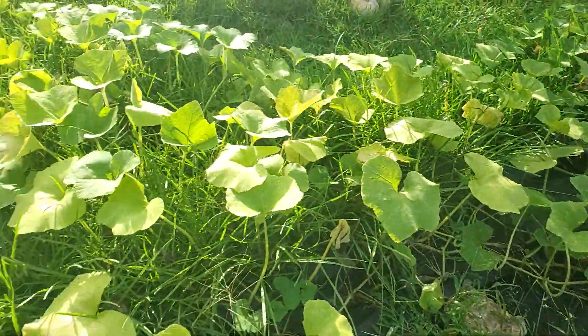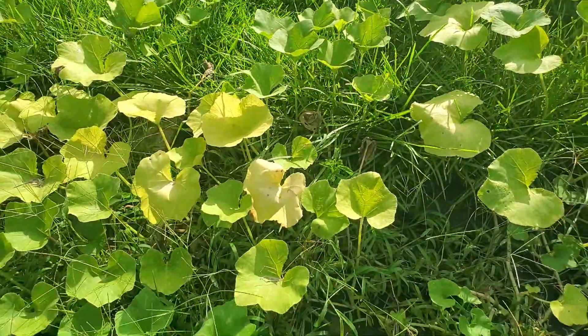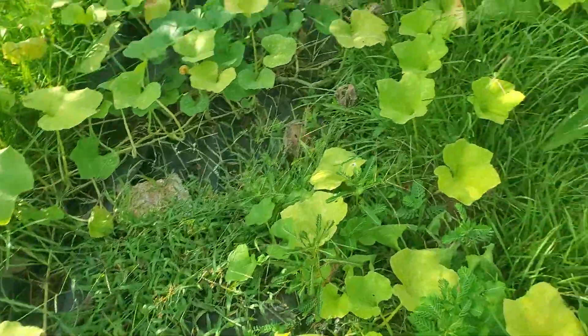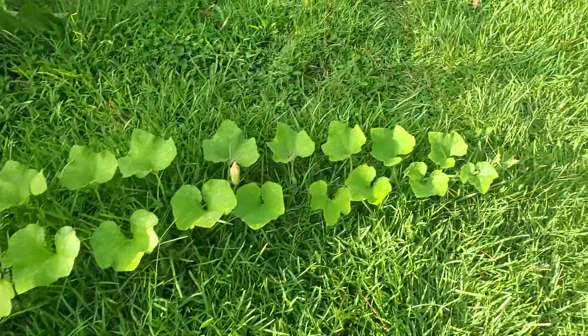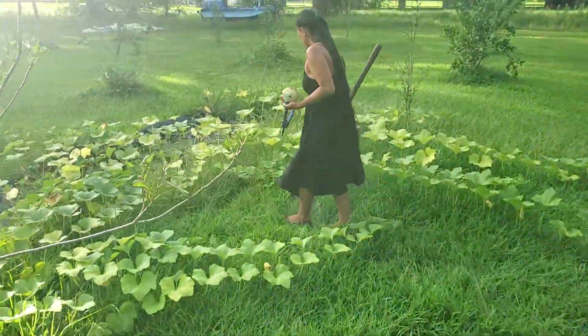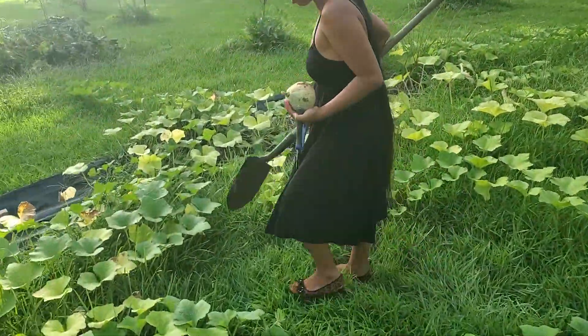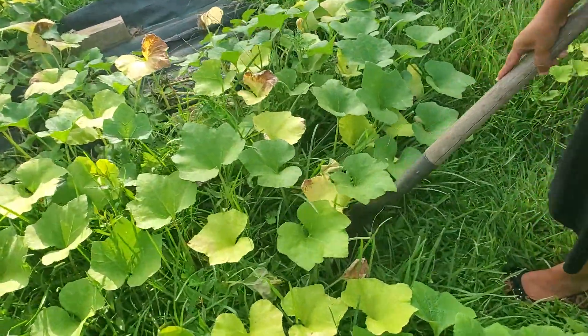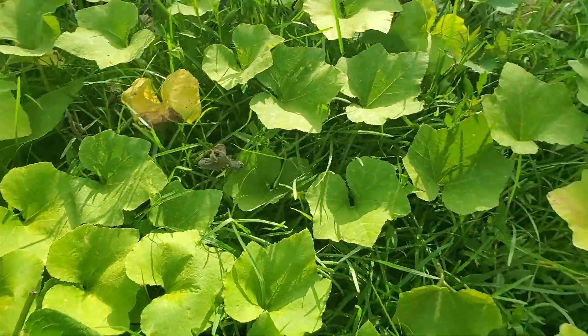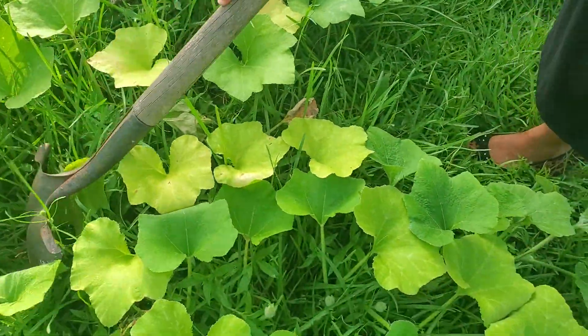We haven't had any splitting but she did have one more somewhere she can't find. The only thing I don't like about not having black paper down everywhere is we would have been able to see it, but with the black paper they wouldn't have been able to re-root into the ground.